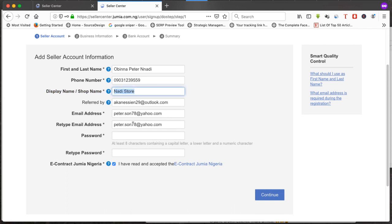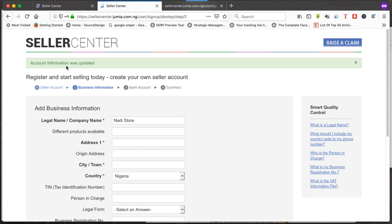After updating the details — we now have the new store name and changed email — paste in the password, click 'I have read and accepted the e-contract Jumia Nigeria,' and click continue. You'll see 'Account information was updated.' We have now successfully created a new account on Jumia.